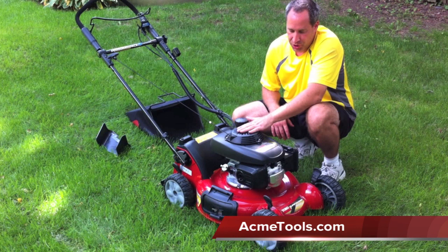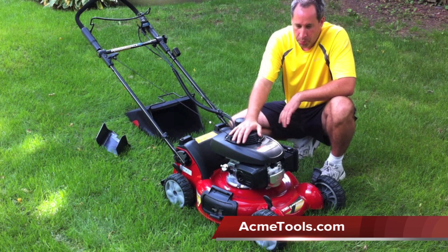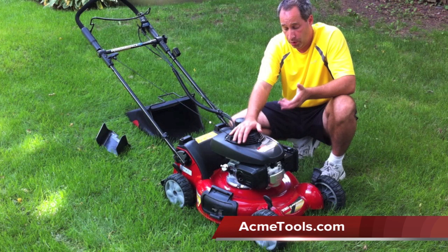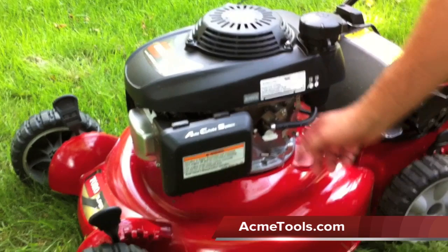Overall, this is a great mower. It's powered by a Honda GCV 160. It does have the auto-choke system on there, so it's pretty maintenance-free — though you've still got to change the oil. There's no choke to operate manually. Every time we've pulled it, it's always started on one pull. This is a 21-inch mower with an aluminum deck.